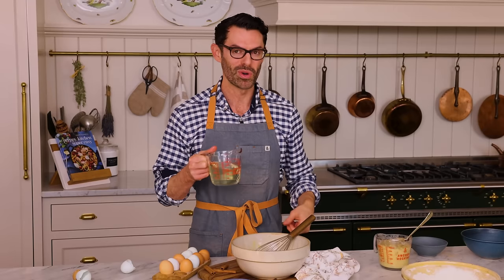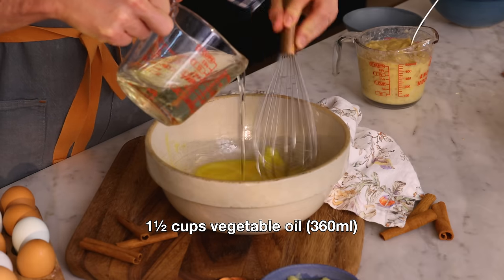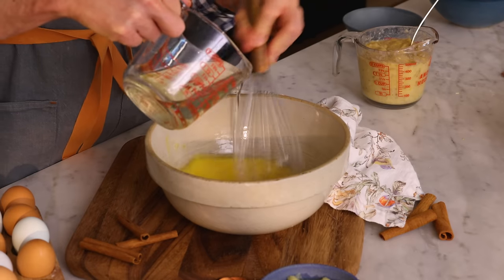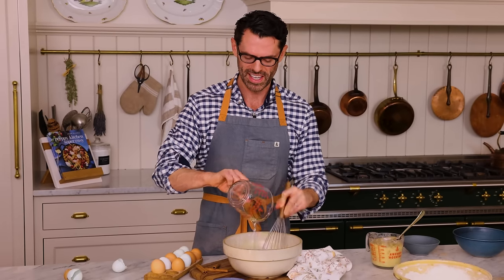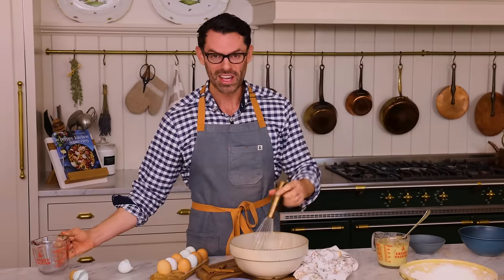Now I'm adding one and a half cups, or 360 mils, of vegetable oil. The oil is the fat we need to make this so soft and delicious. The nice thing about using oil instead of butter is that this cake has to live in the fridge — it has a cream cheese frosting, and the dairy exposed to the air means this cannot be sitting out at room temperature for hours.